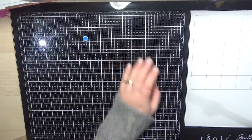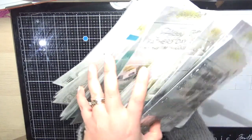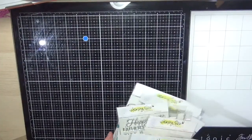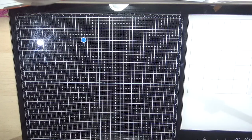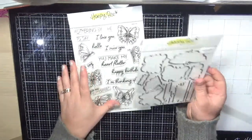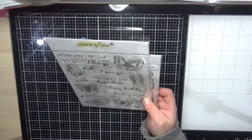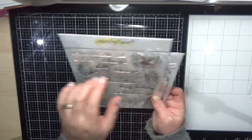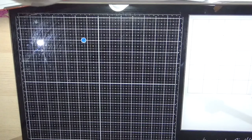Okay, onto Honey Bee Stamps — there are quite a lot of goodies. We've already been going for 24 minutes, so I apologize — if you want to jump off, all the links are below the video. First up is the Fluttering By stamp set and I ordered the dies as well. I absolutely love these butterflies — they're drawn so perfectly and absolutely stunning.